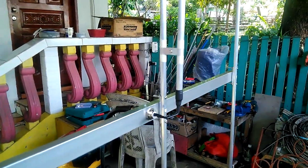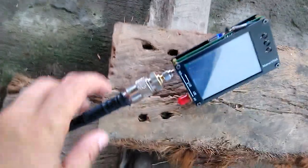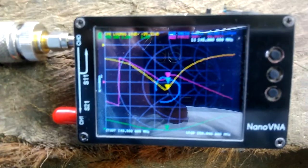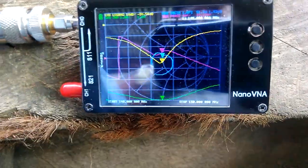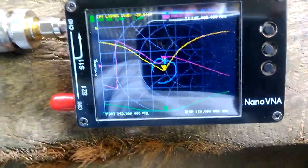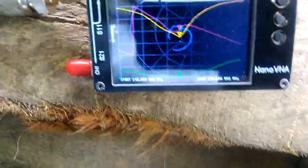This antenna is already configured for the amateur band. Let's check the frequency response — it is now connected to the RG8 coaxial cable going to my NanoVNA. As we can see, we have a center frequency of 145 megahertz with an SWR of 1.03.